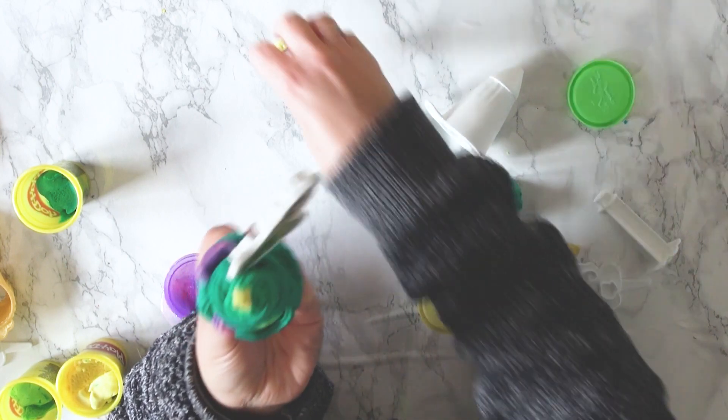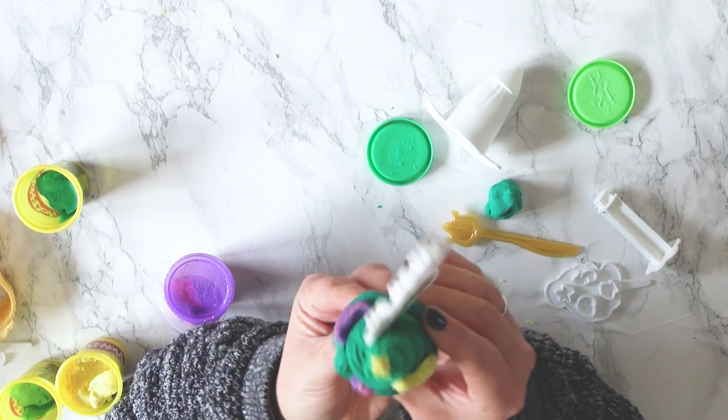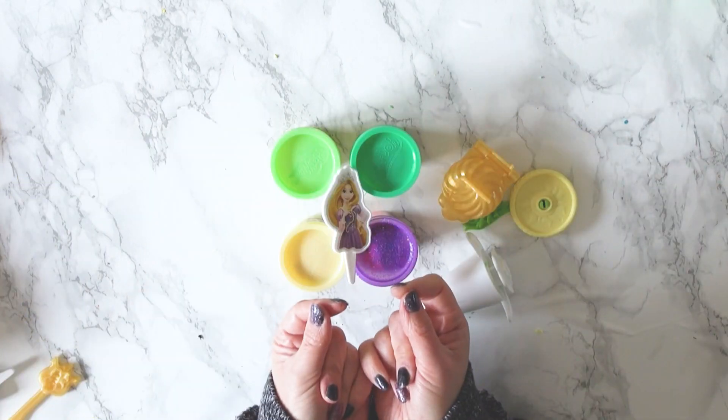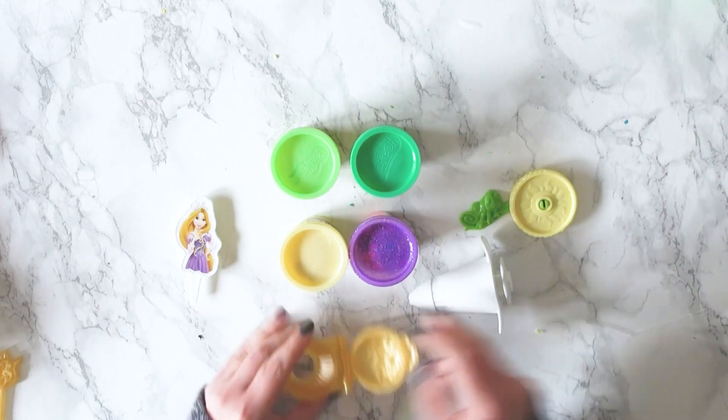And there's Tiana's cupcake all finished. Oh, my trumpet fell off. And now we're going in with Rapunzel.